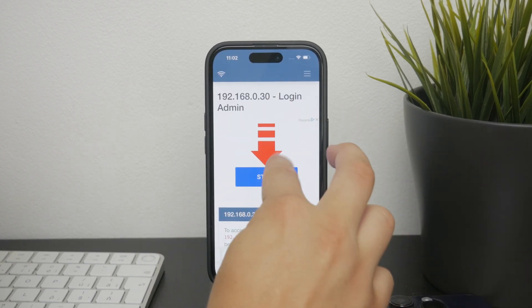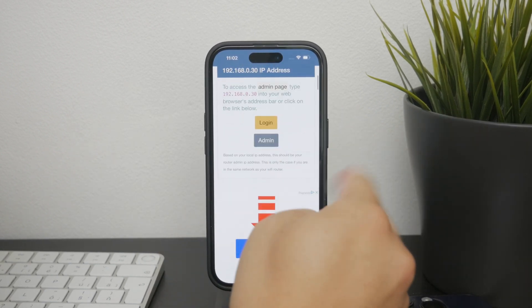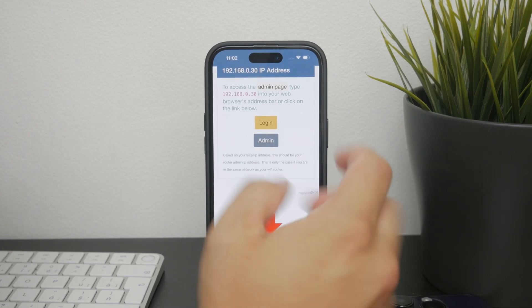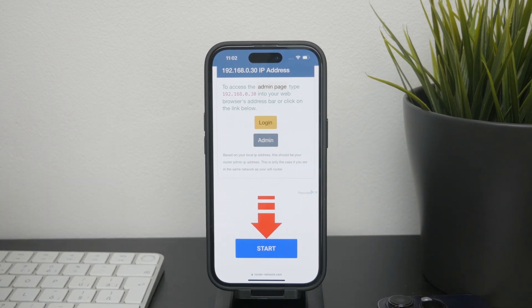This should connect you to the router's web interface, and you might need to log in if you haven't changed the default credentials. You can refer back to the instructions booklet from the router to log in. On that website you should have a lot more information, including options to change the Wi-Fi password, security, and DNS settings, whatever you want to check out.